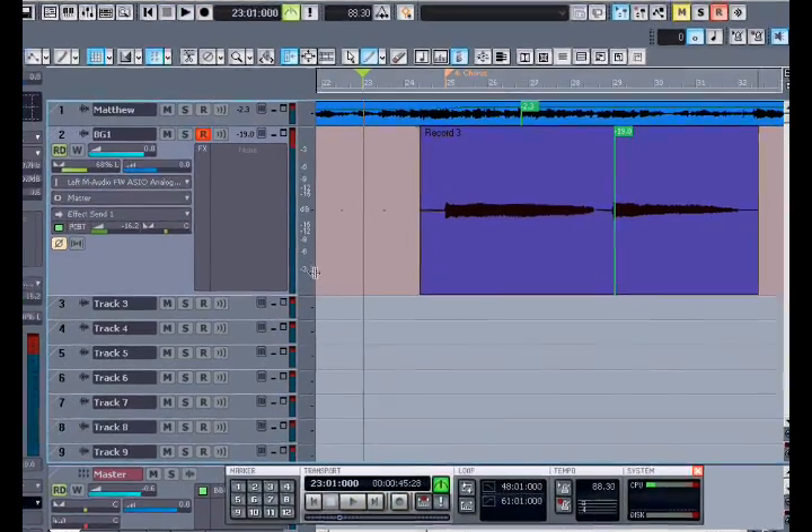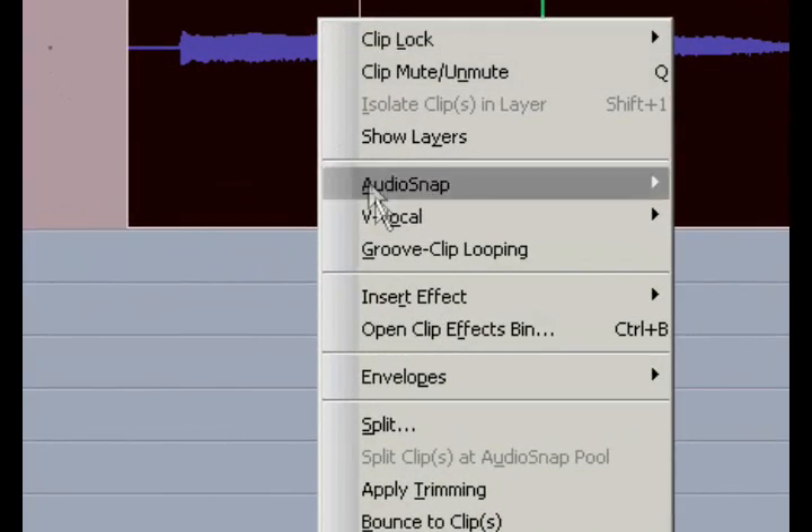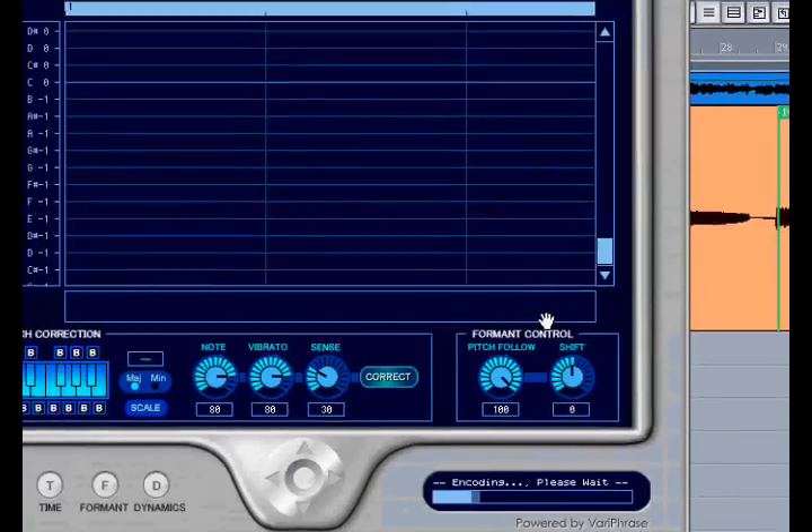Wow, that was really bad — just about what I expected. I didn't want any waver or vibrato in there, but by using the V-Vocal plug-in, I'll be able to fix that.